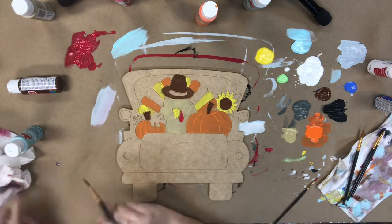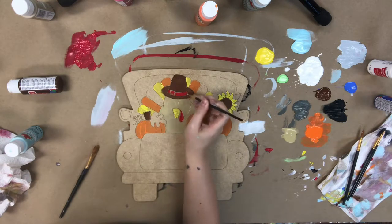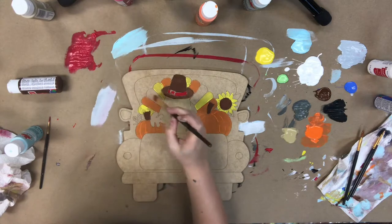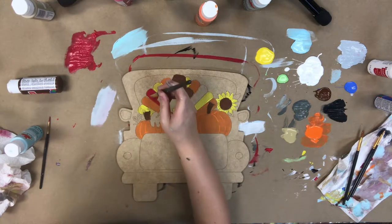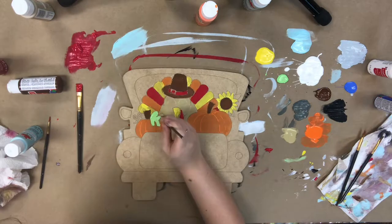It'll be the last feathers left on him — I'll finish them out in red, and also this little ribbon on his hat. And I will also be using this red color for the truck here in a minute.